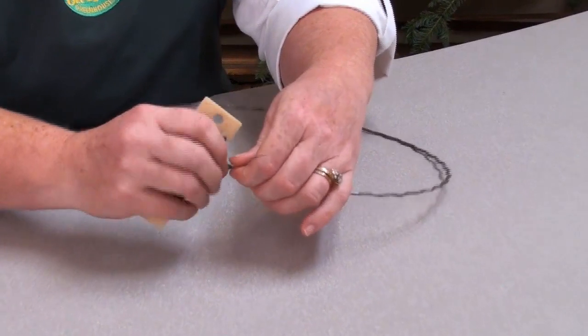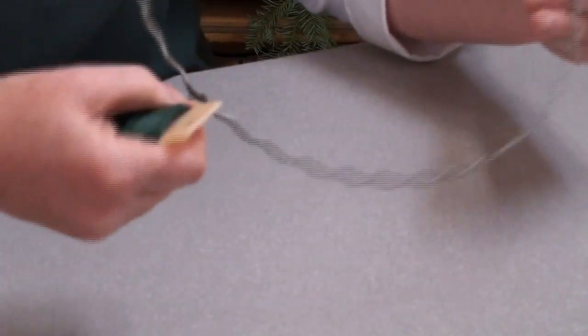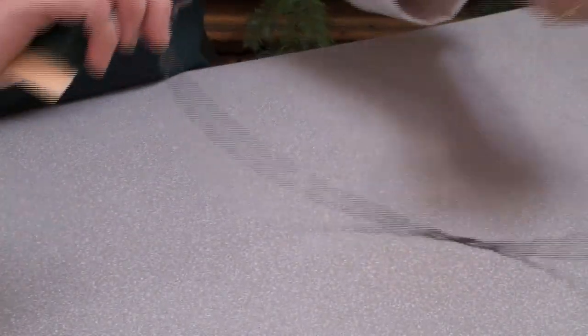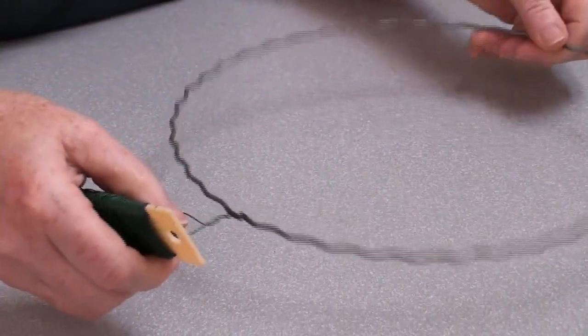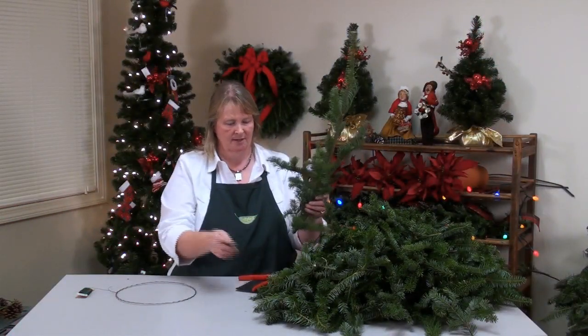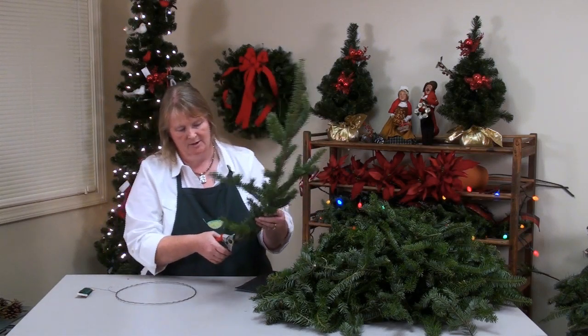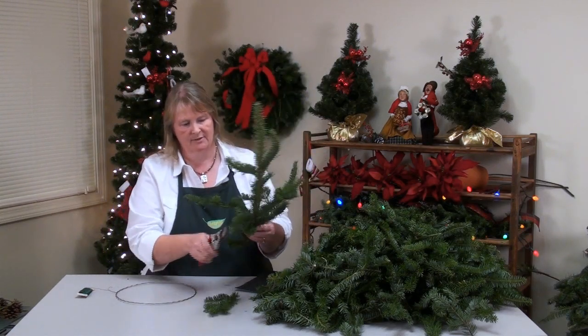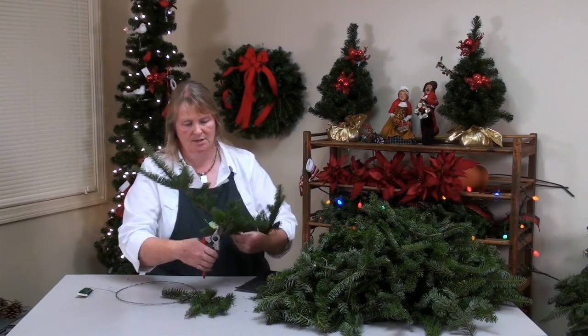We start by taking a paddle of wire — this is a 24-gauge wire — and twisting it on the ring. I've cut a bunch of fir pieces just to have ready; that's the tedious part. To cut the fir, you're cutting about a six, seven, maybe up to eight inch piece. It gets longer as the wreath gets bigger.